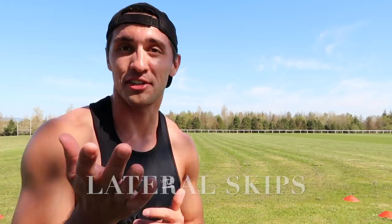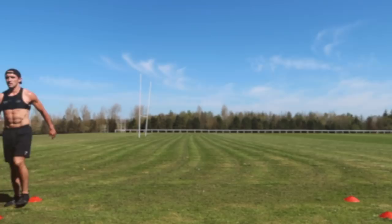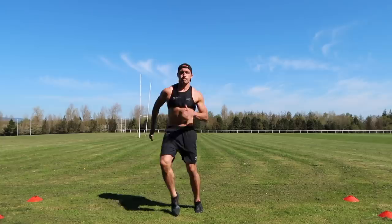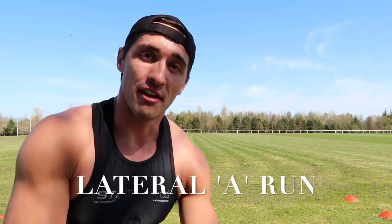After the skips, you can also do lateral skips — you've got to be able to move laterally as well. Unless you're a sprinter, but on field sports you have to be able to move laterally. And after the A run, you can also do lateral A run.